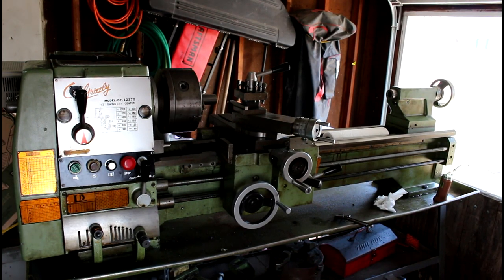Hey guys, today we've got something exciting. This is a lathe I picked up a few weeks ago and I finally got it running. It's sitting in my garage on my trailer because it probably weighs around 1,300–1,400 pounds and I haven't figured out a way to lift it yet. This is a Grizzly model DF-1237G — 12 inch swing, 37 inch between centers, with a gap bed option to do up to 16 inch swing in the gap.